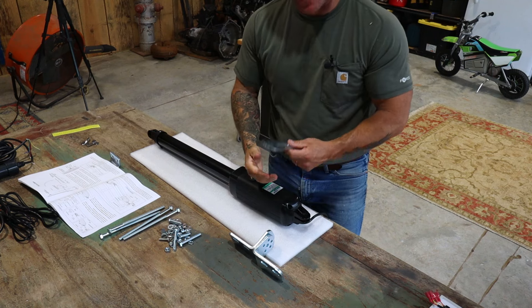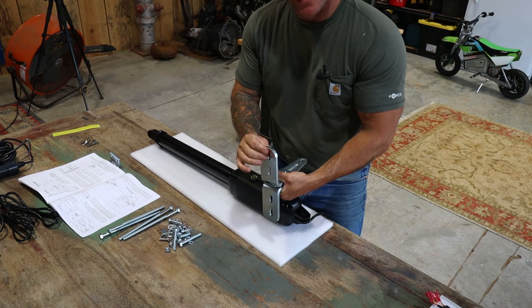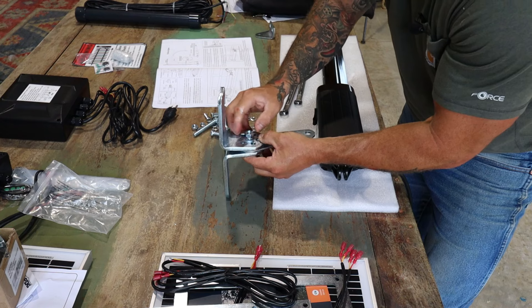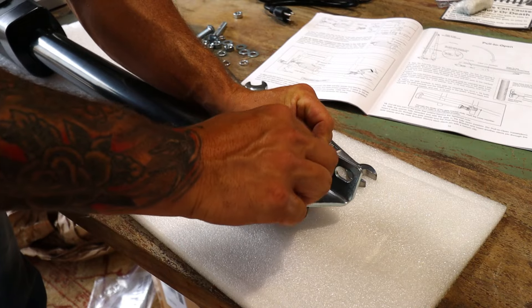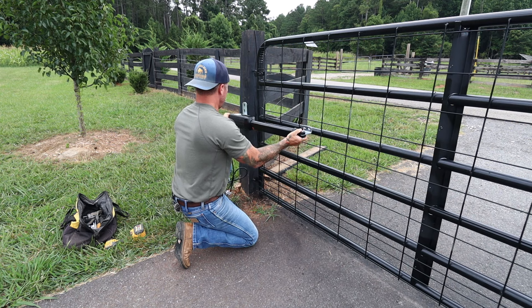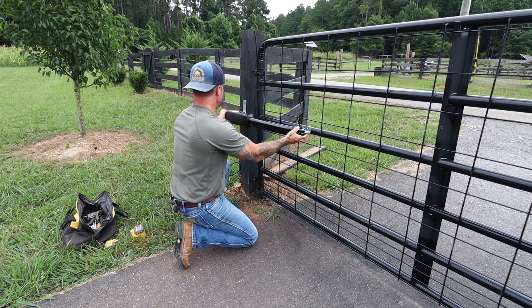We've isolated the correct arm for inward swing. T-Opens recommends we install and bolt up all the hardware to the gate opener, then use clamps to mount it in location and check measurements before we drill. We're going to mount it about midway up from top to bottom. Then we'll clamp the post side and the gate side and start getting measurements to see how we're laying.